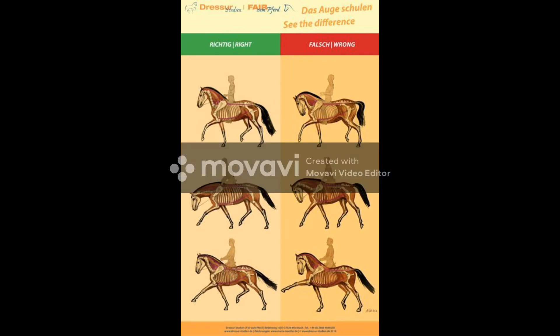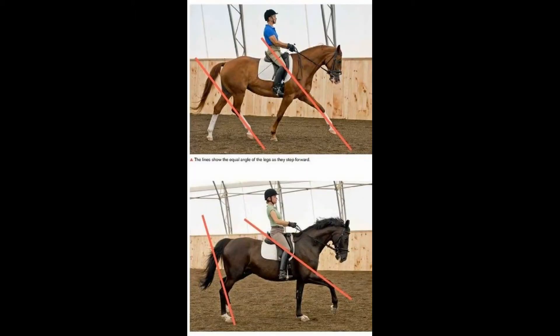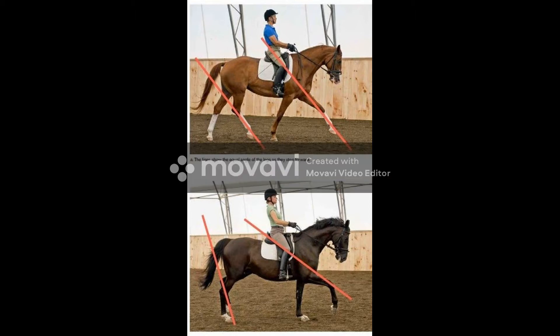An effective rider shifts their horse's balance off their forehand and towards their hind end. This doesn't happen by pulling on the mouth — it happens with lateral and longitudinal exercises to strengthen the muscles in order to carry more weight towards the hind end. The best exercises you can do to help with these situations include lateral movements, shoulder-in, haunches-in, and jumping.